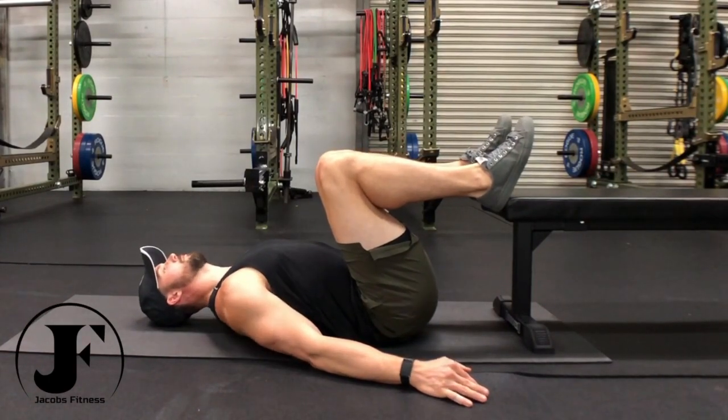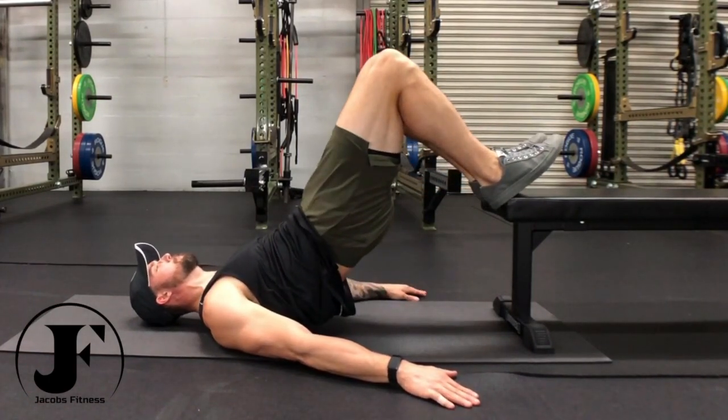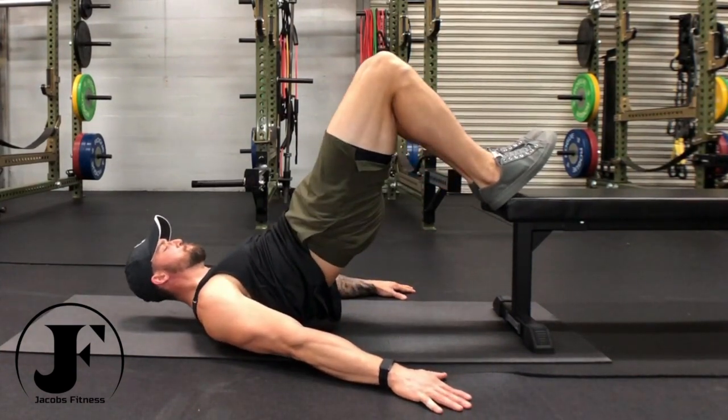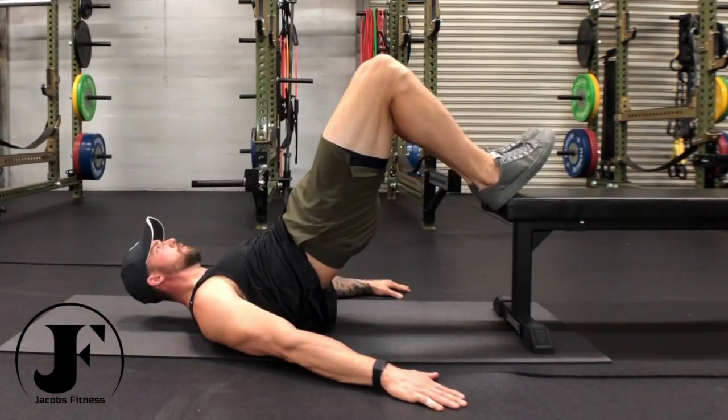Lay down in the glute bridge position in front of a sturdy surface 6 to 12 inches off of the ground. Place your heels on the elevation, tuck your tailbone to flatten your lower back, and then bridge up to a full glute squeeze.